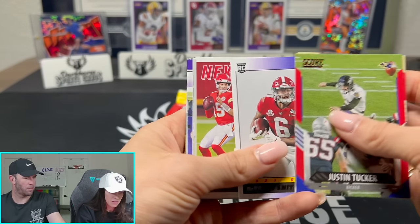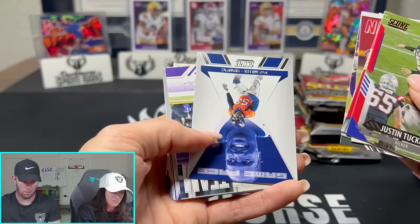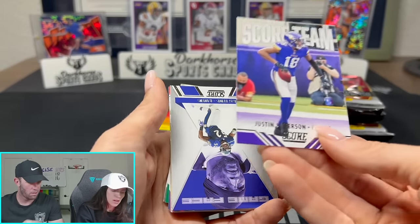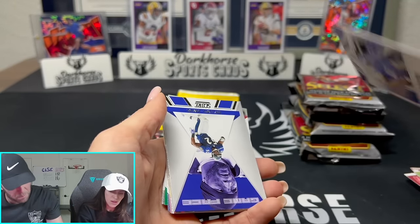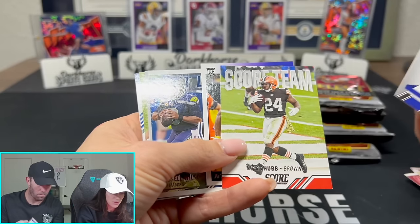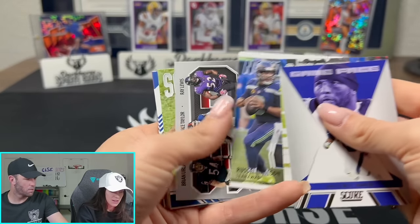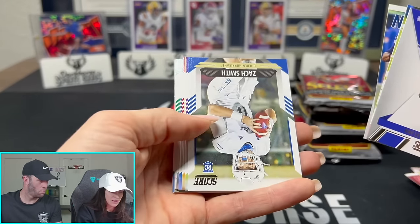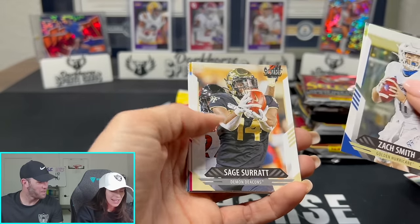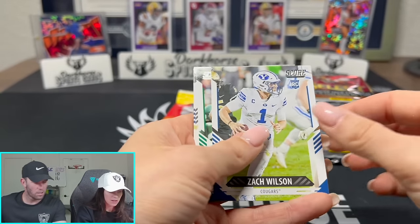I had a dream with Alvin Kamara last night - we were at his house with a big group of us, and then he came up and we disrespected him somehow and he left very upset. Is this Devontae Smith? Great receiver. Oh - Jamar Chase rookie right there! Oh my gosh, this pack is loaded with rookies! And Zach Wilson too.